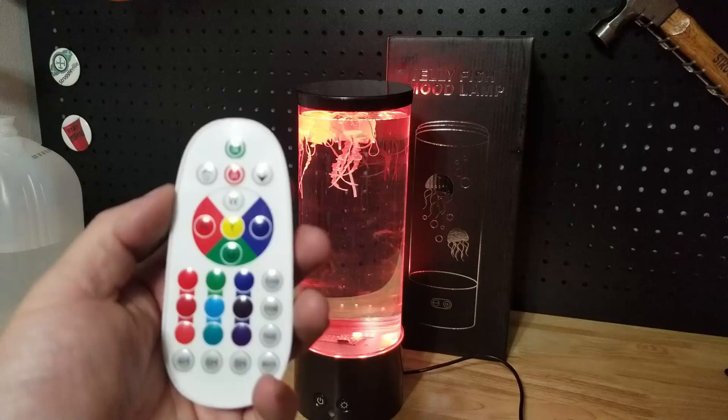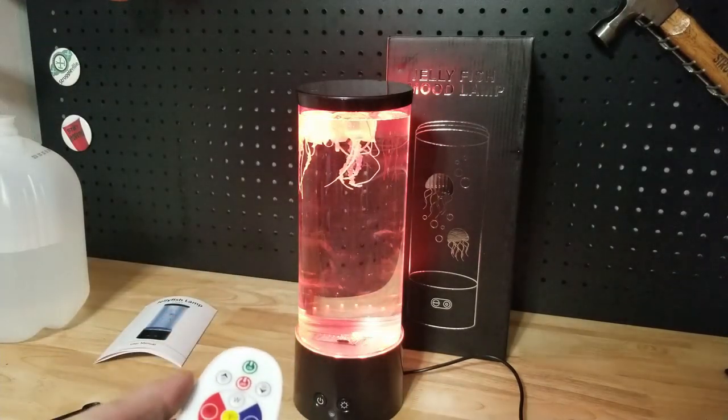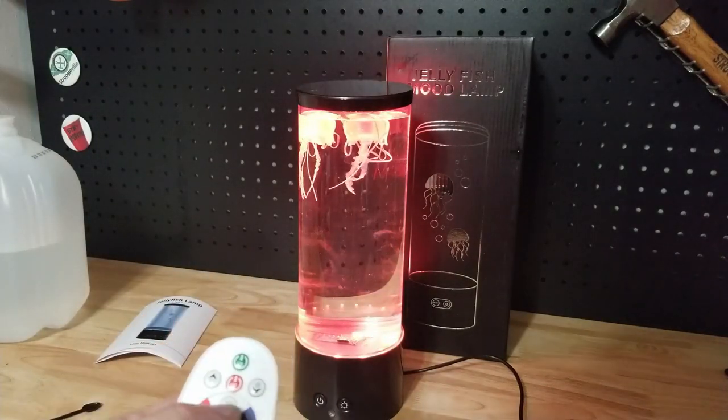So somehow we're going to be able to see the remote to hit the buttons, but then you can't really tell what the light's doing — but it's okay. We'll figure this out.